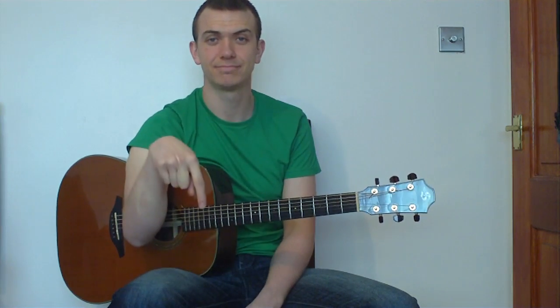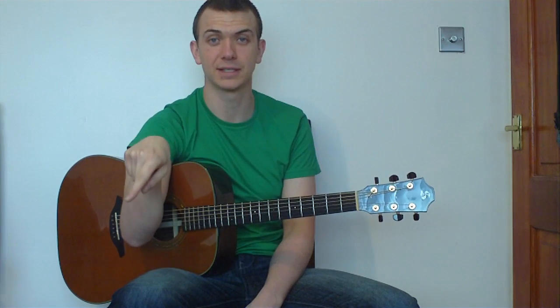That concludes our lesson. Hopefully you found this helpful and you can now strum through this song without worrying about a capo. If you liked the video, press the like button down there, and if you really liked it you can press the subscribe button and check out some of my other videos as well. Thanks again for watching guys — I'll see you in the next video.